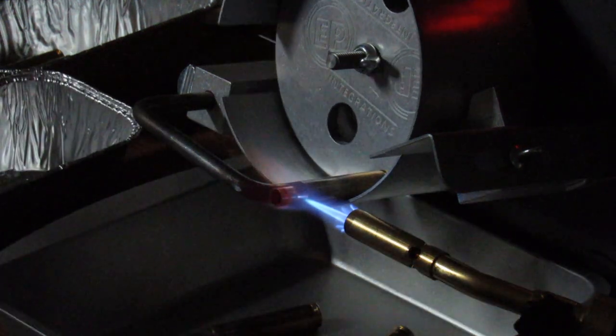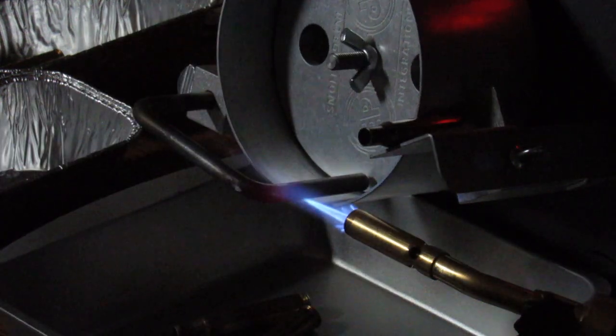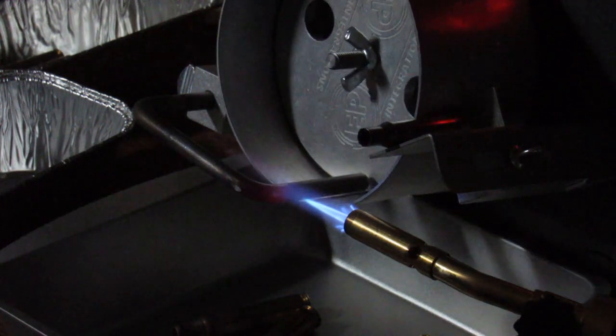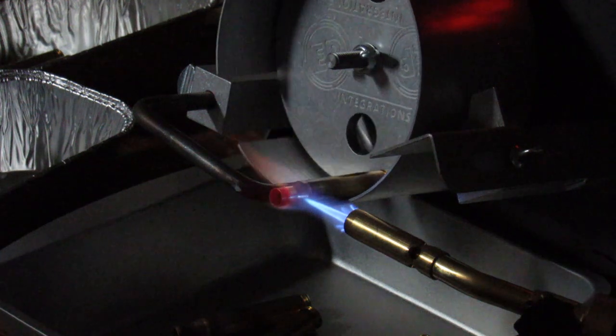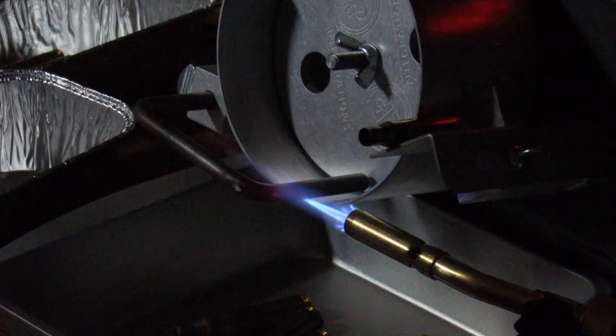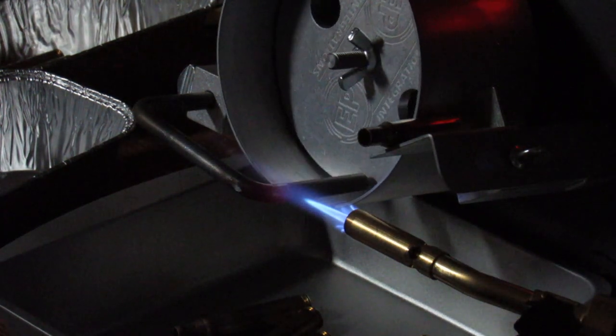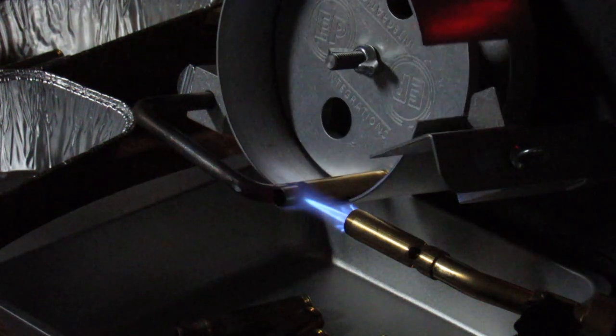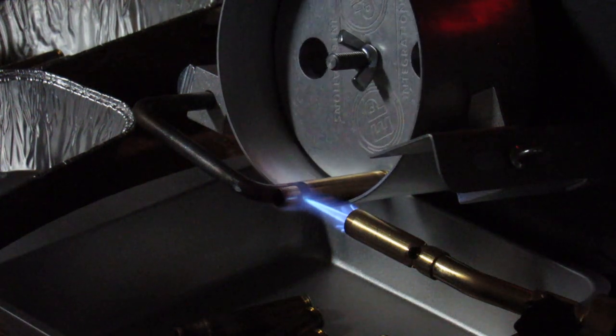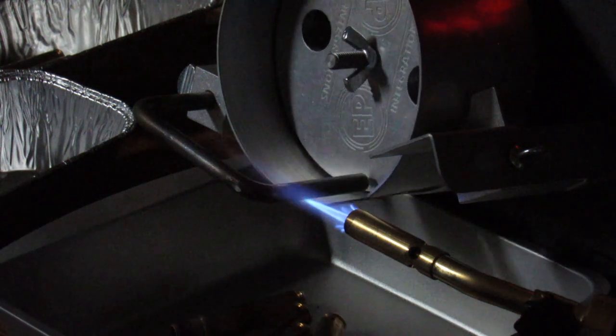You can watch it just turn red and drop right out — it really works smooth. There was a time when annealing brass wasn't anything I worried about because brass was inexpensive and easy to find. You can see it starting to turn red, getting that little bit of red tint at the neck, and then it's ready to go. Very consistent process.